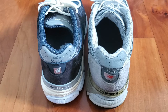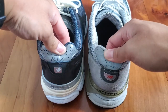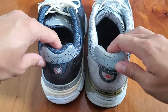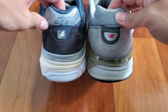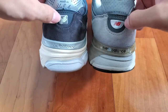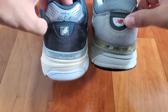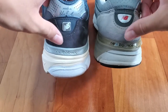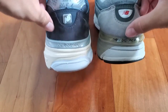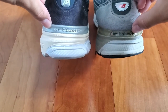Another area of similarity is the back ankle area of the shoes. At the top of both shoes is a big panel of 3M reflective material, both with Made in the USA branding printed on it. Below that is a panel of synthetic nubuck on both shoes with a New Balance NB logo on a plastic insert in the middle. At the very bottom is more suede, and both also feature a plastic heel cap with New Balance spellout branding.